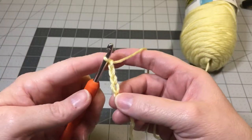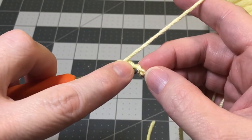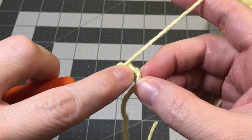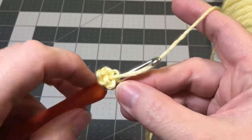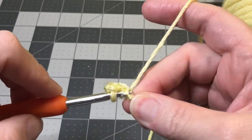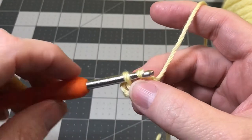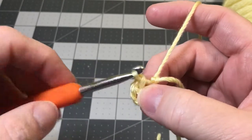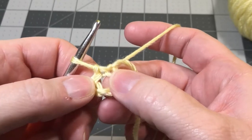Now we're going to make a circle. Take your hook and stick it into the first chain on that foundation row you just made, and you're going to do a slip stitch. Yarn over and pull the yarn through. You've got two loops on your hook — pull that first loop through the second loop, and that's a slip stitch. Now you've made a circle.